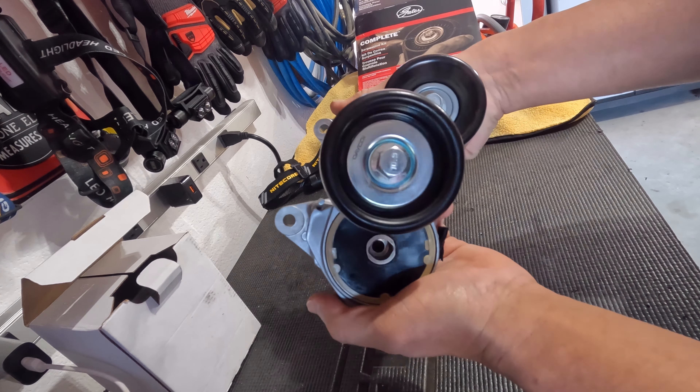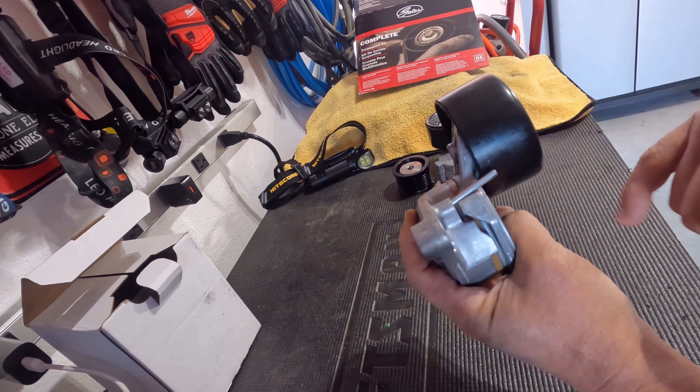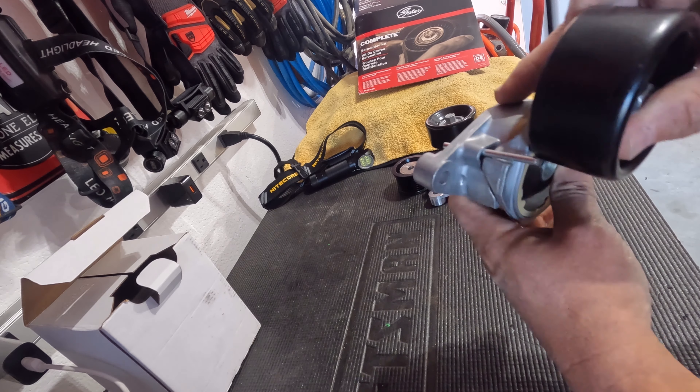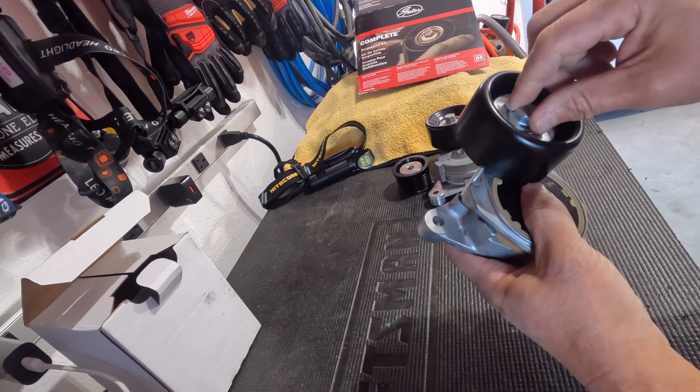The Gates unit has machining marks all over it everywhere. The Dayco has zero machining marks, which tells me it was manufactured to spec. In addition — it's a small detail that only saves me a few seconds — but it's that extra level of detail that Dayco goes through: they already put a pin in here so that I can just bolt this on, put the belt on, and pull the pin. I'll have to relieve some of the pressure on it, of course. And comparing the two, this even feels a little heavier.